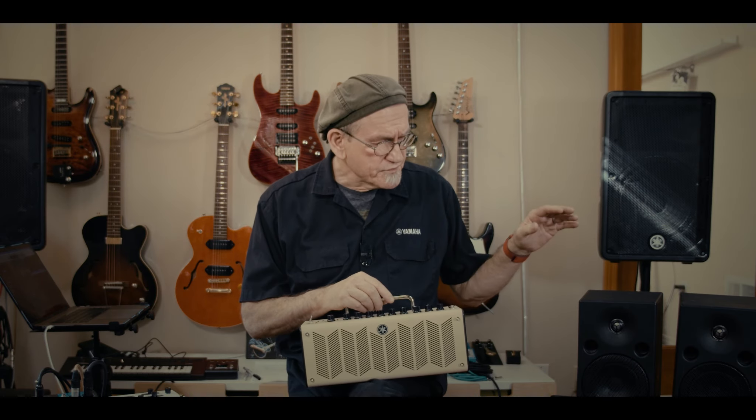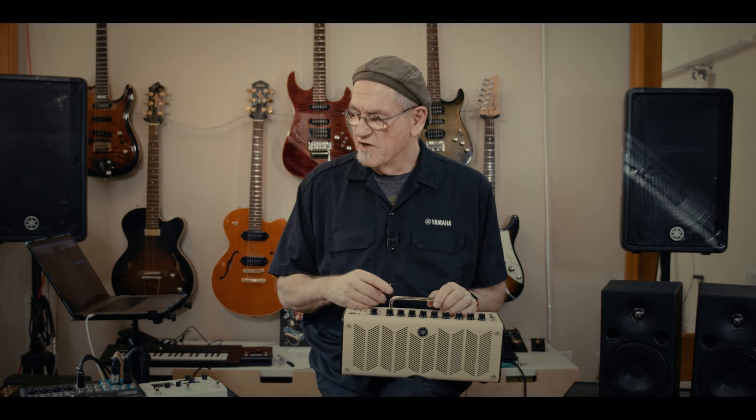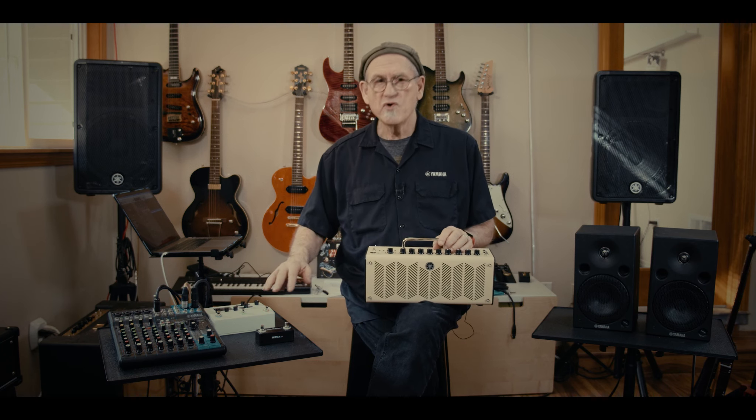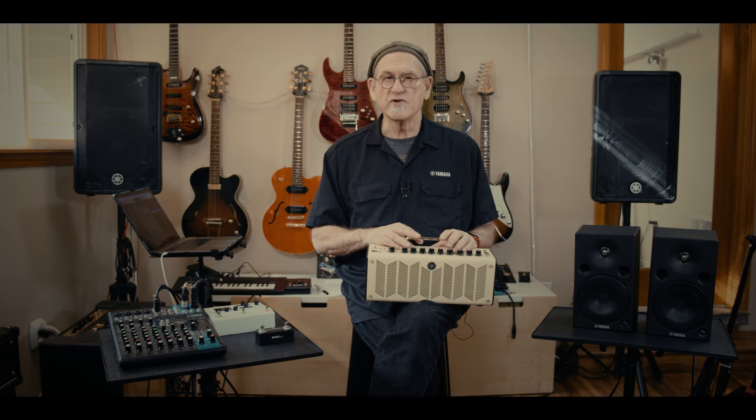Now we're going to step up our game. We're going to start by adding a set of Yamaha Studio monitors, which are at a quality level where you can actually master your recording. We're also going to add a mixer that ups the types of inputs you have, a Line 6 effects device called the HX Stomp — known mostly as a guitar effects device, but you can also use it on human voice, adding delay, reverb, and different types of processing. All in all, this is going to take you to the next level.